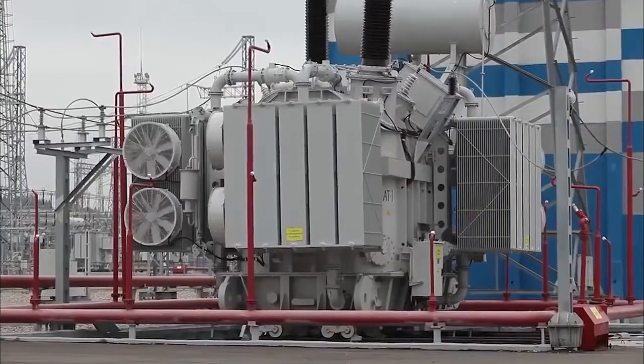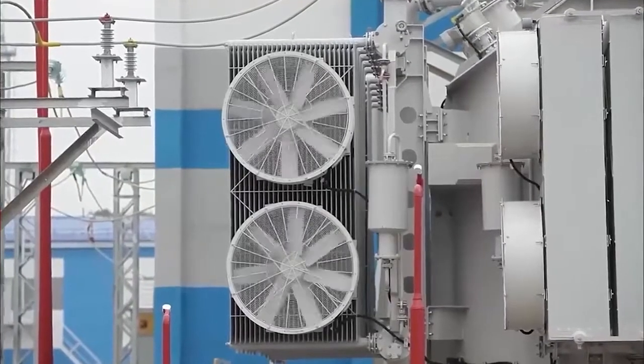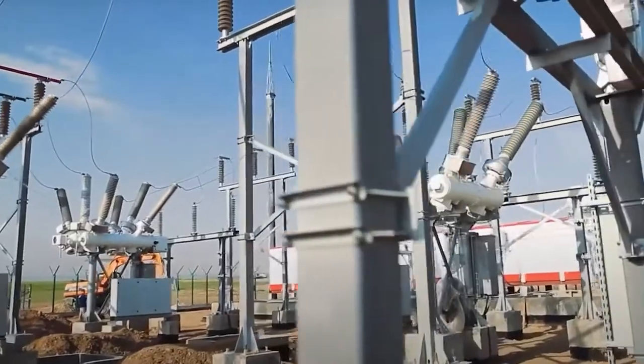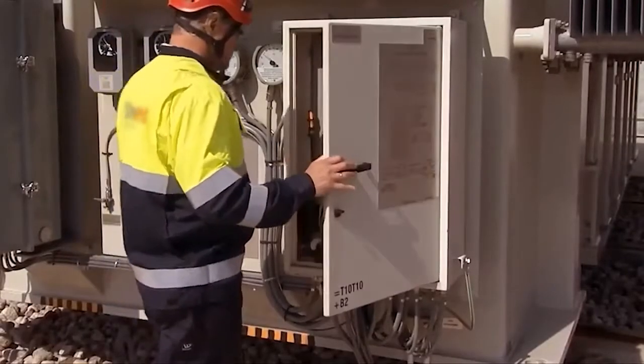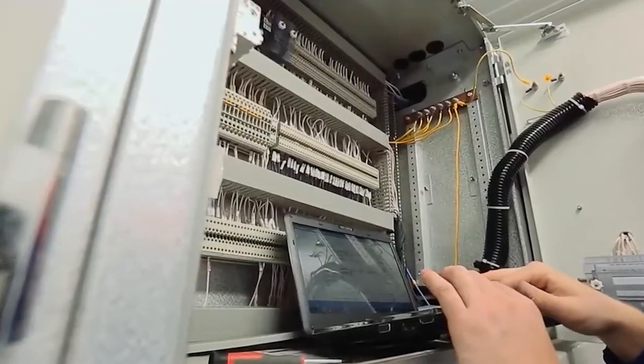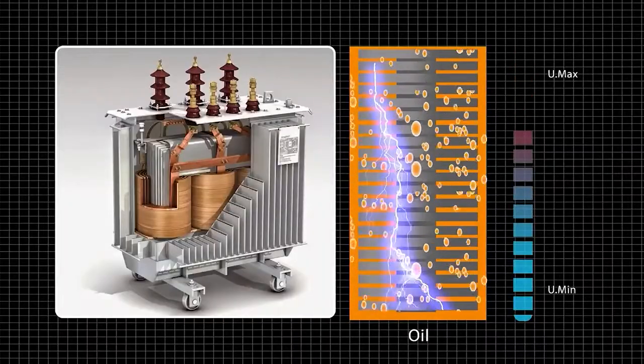There are hundreds of thousands of transformers operating in the world. In order to ensure the reliability of electrical power transmission, the current state of each transformer must be monitored on a periodic basis, and changes must be made to the maintenance program thereof when necessary.